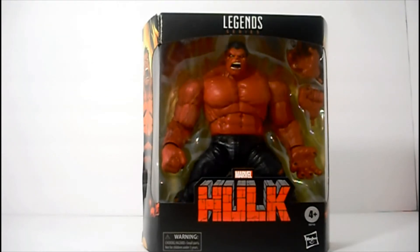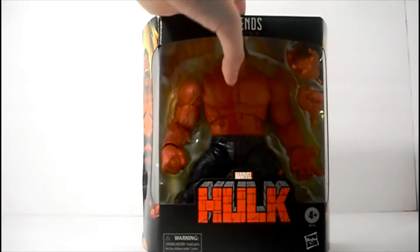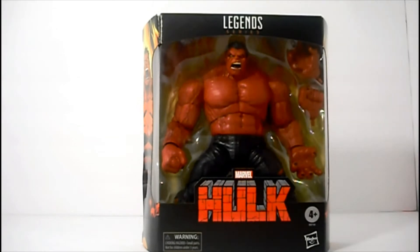What is up guys, Nickton here from the Emerald Dimension. I am so excited to show you the new figure that I was finally able to track down for a reasonable price. It was $49 worth of shipping on eBay. I did not want to shell out more money than I had to, but I fell into the scalper part of eBay and I actually bought it.